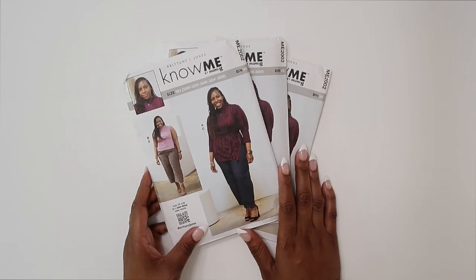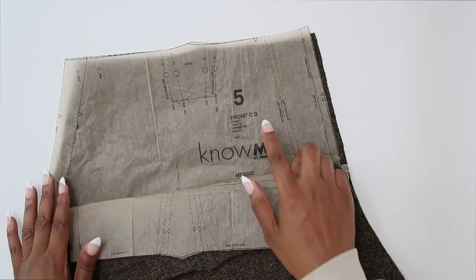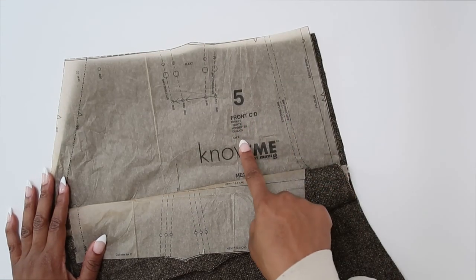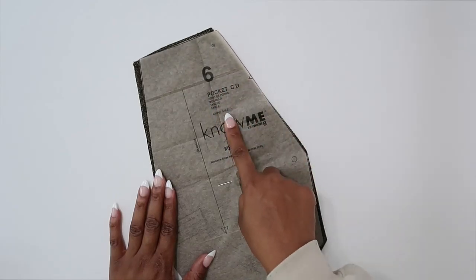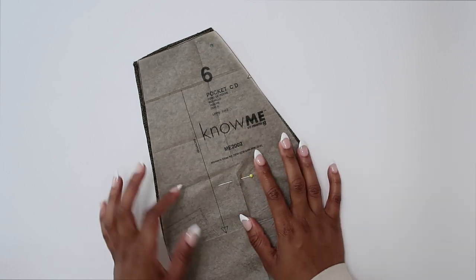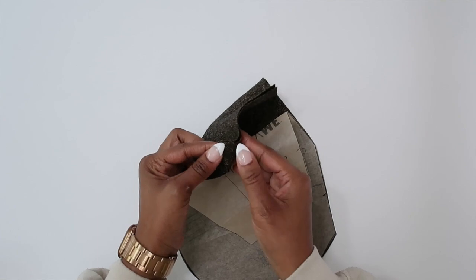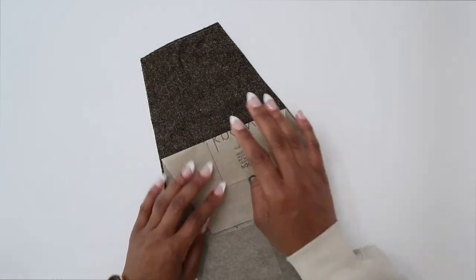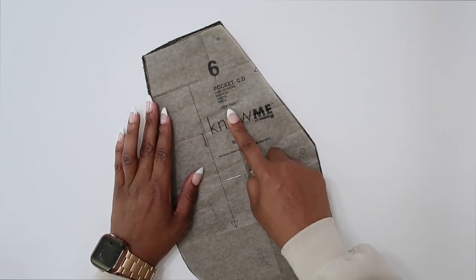Let's review the pattern pieces that we will need to cut out to make View C of my pattern. We will need pattern piece number five — this is the front for C and D, and we need to cut two. We will need pattern piece number six — this is the pocket; we need to cut two out of lining fabric. Make sure that you cut out pattern piece number six and cut two from your lining fabric.